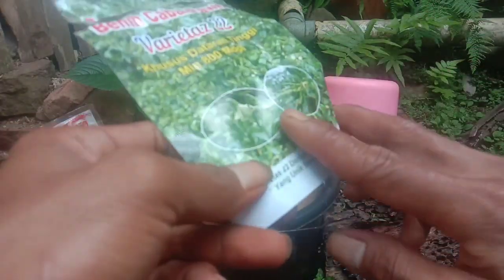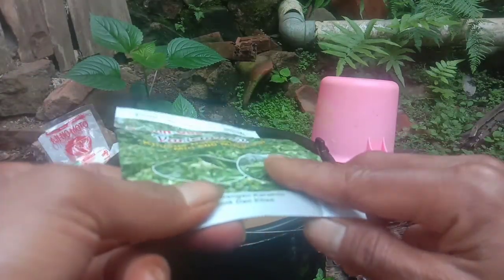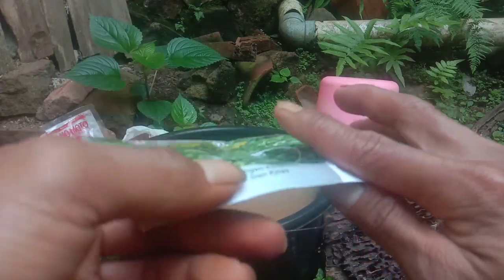Tapi untuk persemaian kami, dari 0 sampai 30 hari, Alhamdulillah tidak ada yang layu. Dan ternyata memang cabai rawit ini tahan virus juga, sahabat Tani.